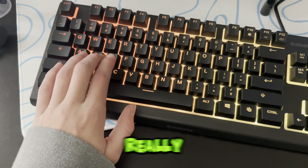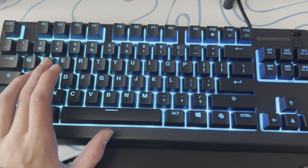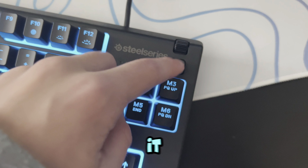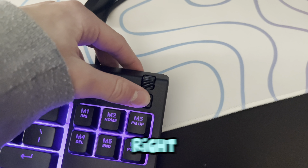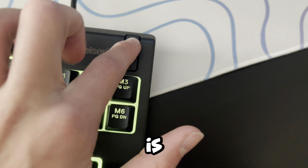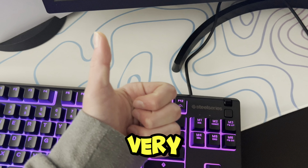This keyboard is actually really good. If you're beginning and you like membrane keyboards, this is a good keyboard for you. I forgot to mention — it has a pause button, this button right here, and a wheel that you can click to mute and it controls the volume. It's very, very good.